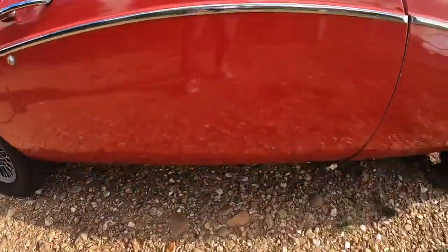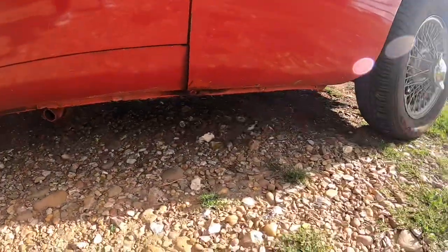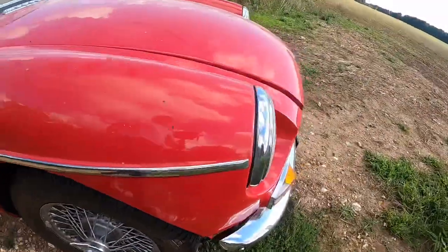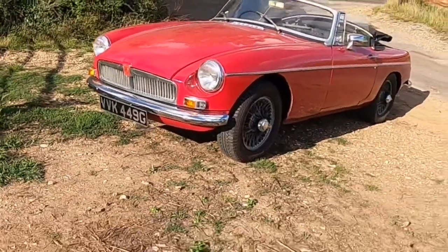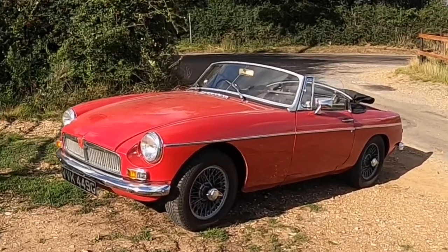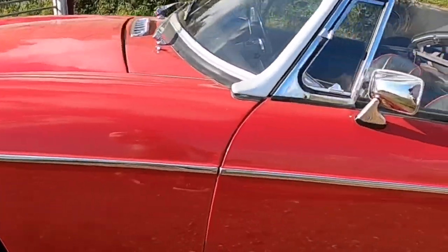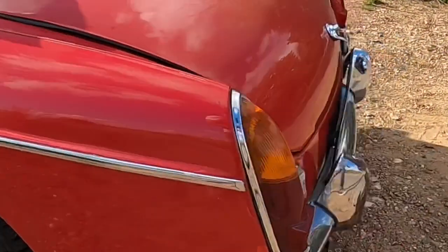That's about it really — it's still really solid underneath with no rust whatsoever because it doesn't go out in the rain. It's still got the original old lights. From a distance it's a great looking car, really fun to drive, easy to maintain, and I'd recommend it to anybody.